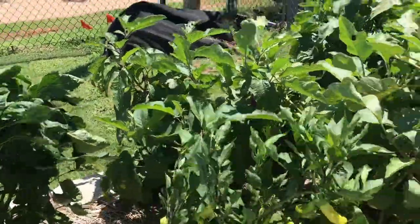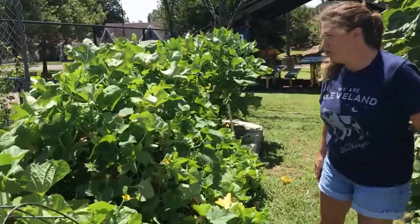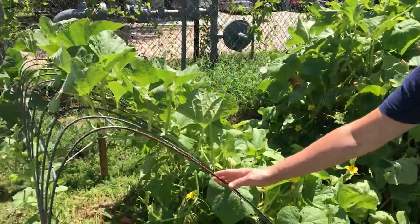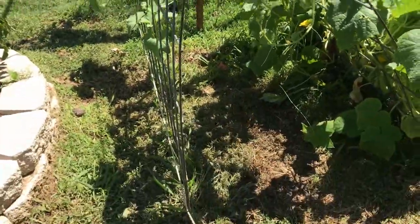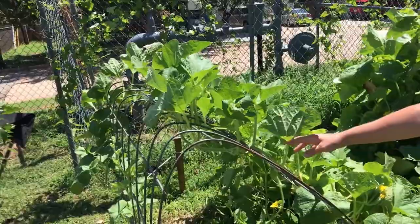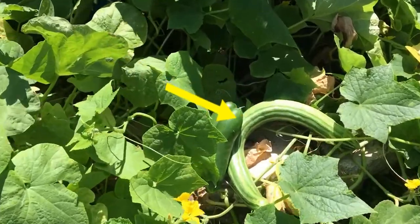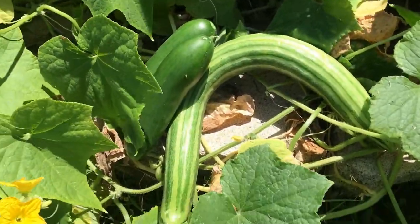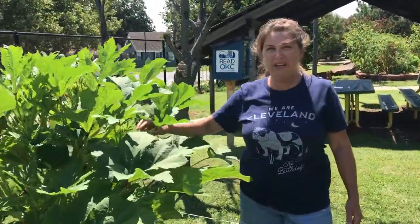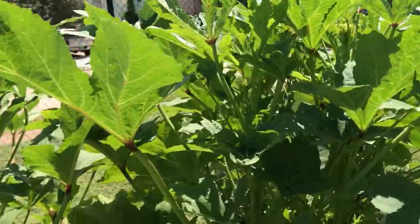Now let me take you over towards bed number two. In bed number two, we have cucumbers here at the front part. If you'll notice, we have a special structure you might remember is called a trellis. So we have supporting structures or technology for some of our vining warm weather crops like cucumbers. Here sharing the cucumber bed, we've got some wonderful okra plants which are great for the hot part of the summer here in Oklahoma. So we're having a wonderful okra harvest right now.